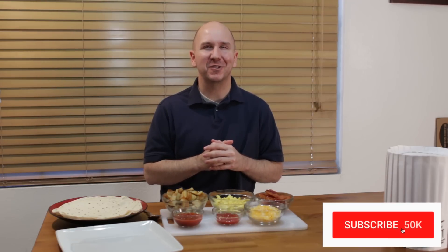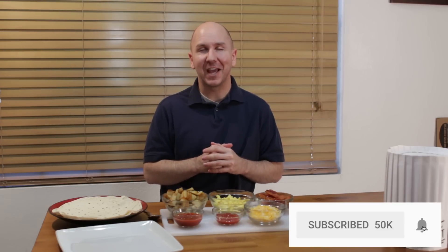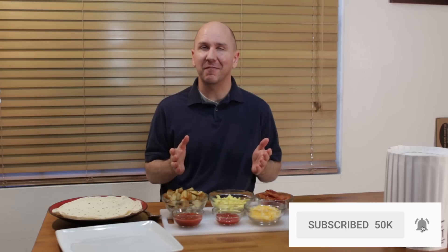Hello and welcome back to In the Kitchen with Matt. I am your host, Matt Taylor. Today, I'm going to show you how to make a breakfast burrito. I love breakfast burritos, especially homemade ones. They're really easy to do. If I can do it, you can do it. Make sure to subscribe to my channel and hit that notification bell so you won't miss out on any of my new videos. Let's get started.